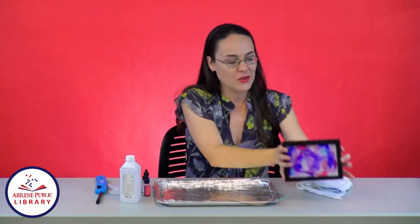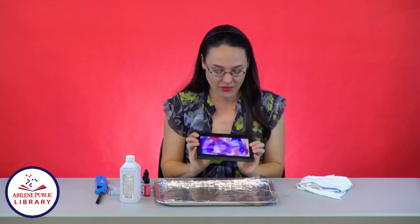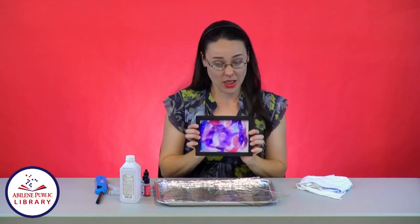Welcome to the next episode of Crafty U, the show that helps adults find their crafty side. My name is Alyssa Crowe, and I am your host for this new show from the Abilene Public Library. Today, I am going to show you how to make a super fun craft with Fired Ink Arts.